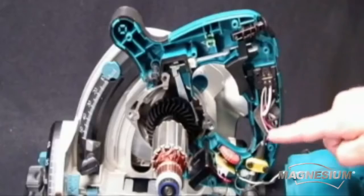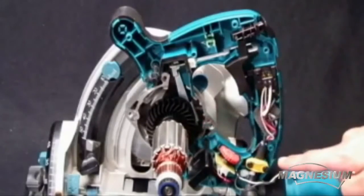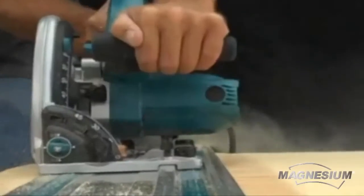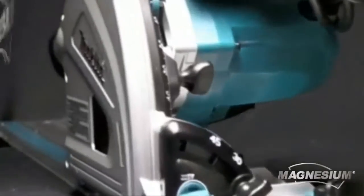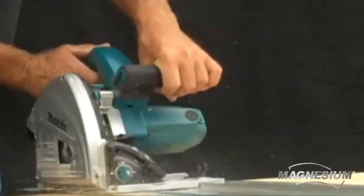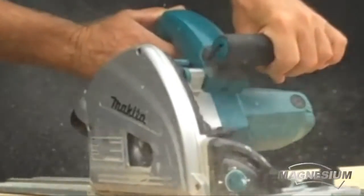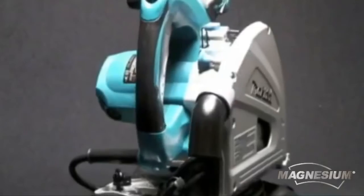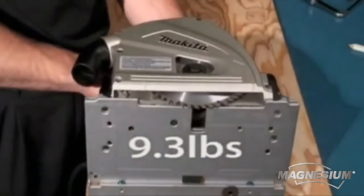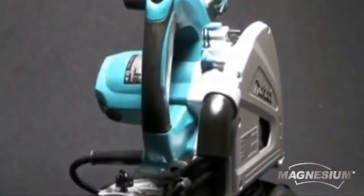Makita has built the SP6000J, a circular saw with state-of-the-art electronic and mechanical features that will reinforce Makita's legacy of best-in-class engineering. The SP6000J uses precision machine magnesium for the blade case, gear housing, and base. Exceeding industry standard machine specifications, the SP6000J weighs only 9.3 pounds, making it the lightest saw in its class.